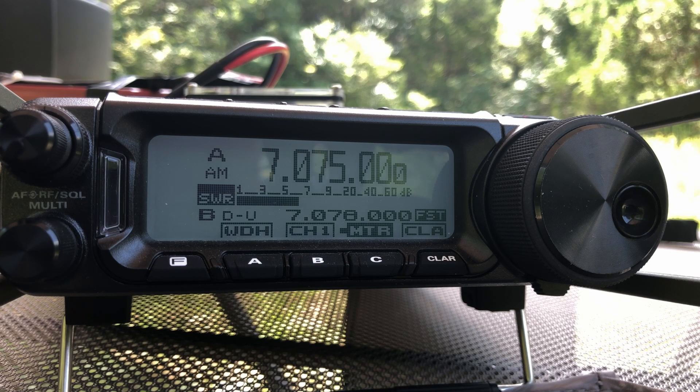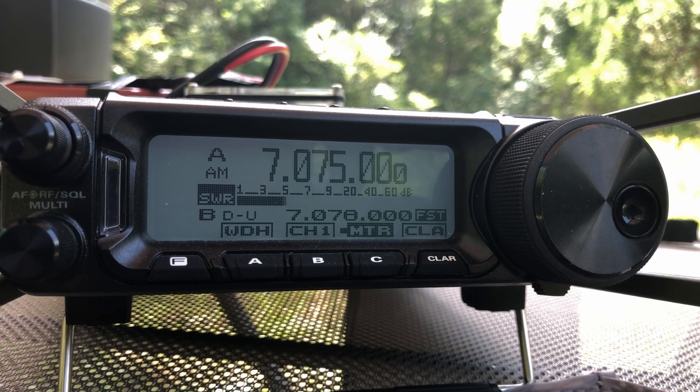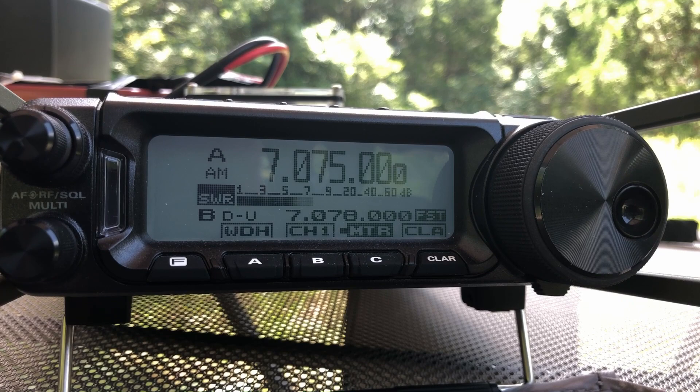So let's go ahead and take a look at the SWR readings on 40 meters. I'm on the low end of the band right now — 7.075, that's right down there around the JS8 Call and the FT8 frequency. And if we key that up, you'll be able to see the SWR meter is roughly 1.25 to 1. So a fantastic reading that low on the band.